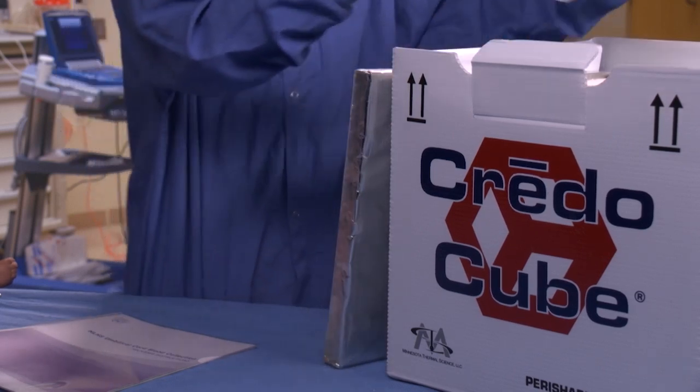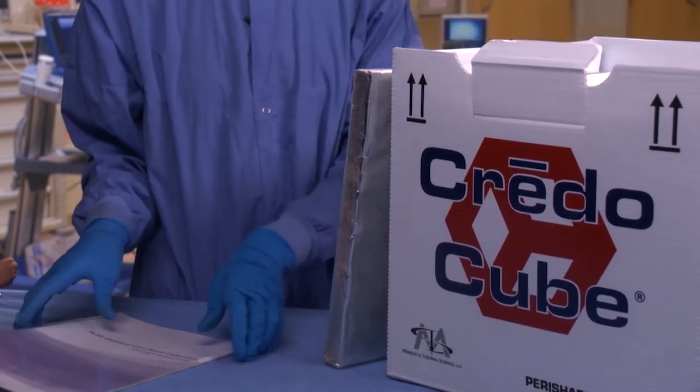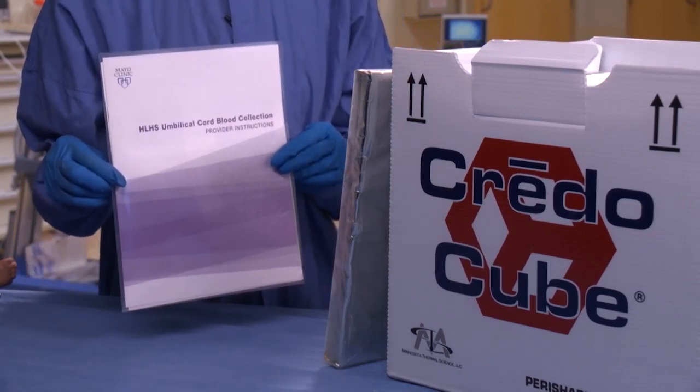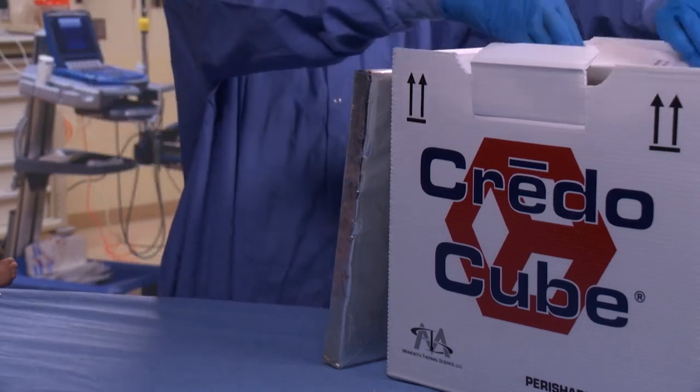Last but certainly not least, included in the cord blood collection kit is a provider checklist. Please review it, sign it, and return it back to the parents with the cord blood.